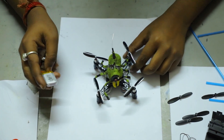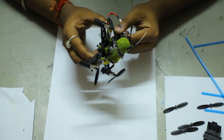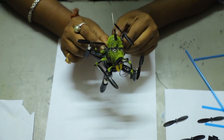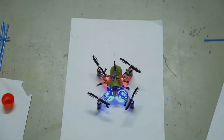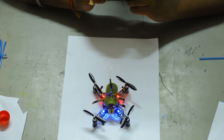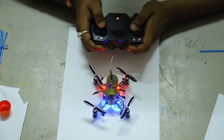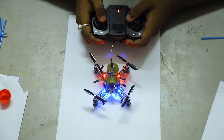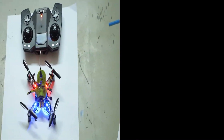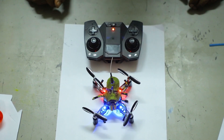Now we are going to connect the battery with the drone circuit. Now our drone is almost ready — we need to connect the controller with the drone to fly. Now it is totally ready to fly. Let's go!